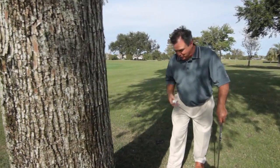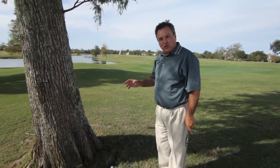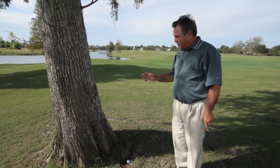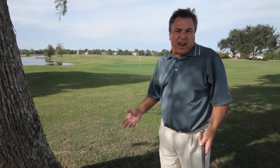A lot of people, and I'm certainly one of them, are just not going to go down that easy. So I'm going to show you three different shots that you can play and get this ball on the green from here. And the first one is quite obvious.